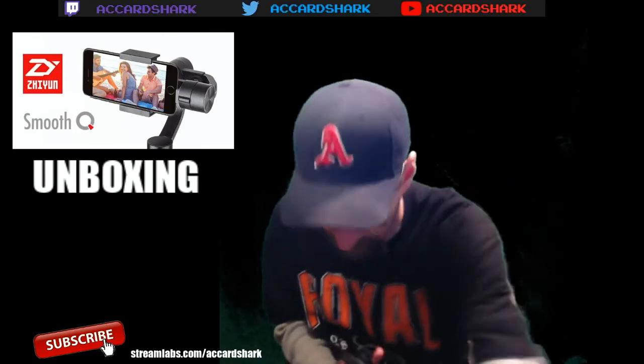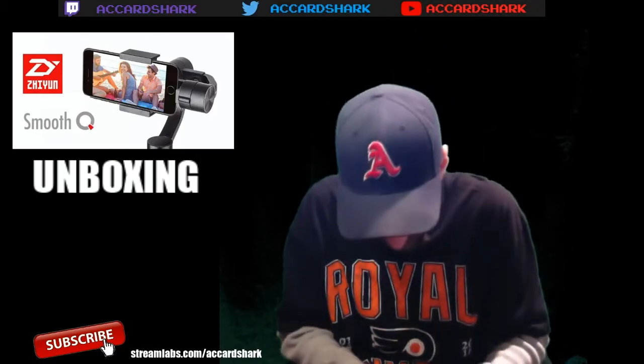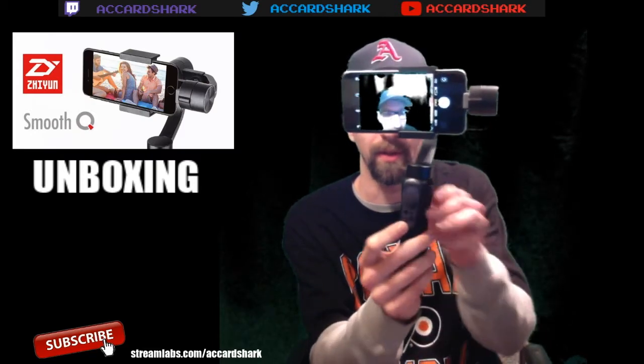This clamp here you just pull it open like that, and then I'm going to take my phone. As you can see the phone is in it - it looks like it's broken but it's not. You get it as centered as you possibly can. On this control panel here is the power button, so I'm going to hold the power button down and you'll see it turn on. It clicks into place - there you go, did all that on its own. As you can see, turning it around, it keeps everything stable no matter how I move it.